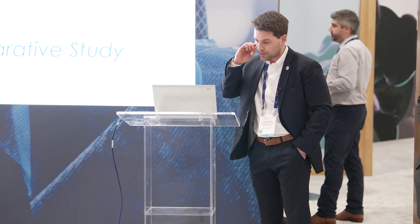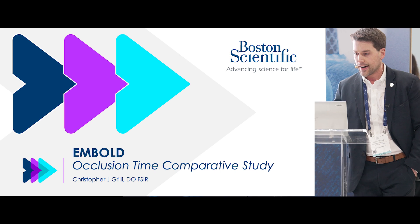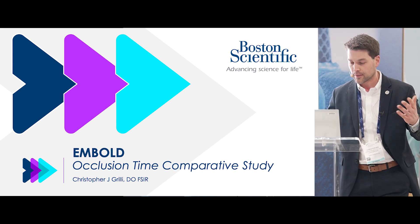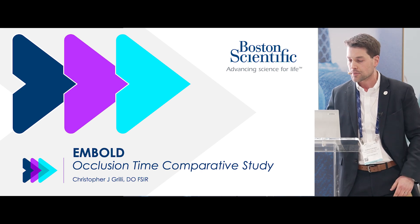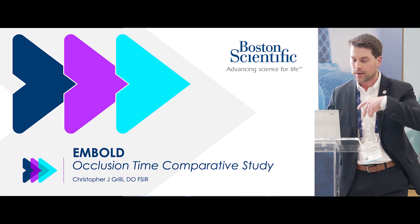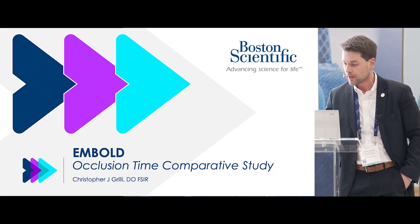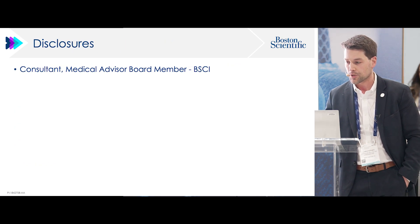Hi everyone. I'm Chris Grilly. I'm an interventional radiologist at Christiana Hospital in Newark, Delaware. I'm going to present some embold data, some new animal lab data that we have collected — a comparative study. If you have any questions, wave your hand, stop me. This is very informal. Here's a quick disclaimer for disclosures.